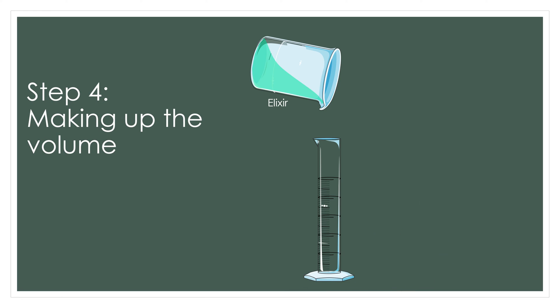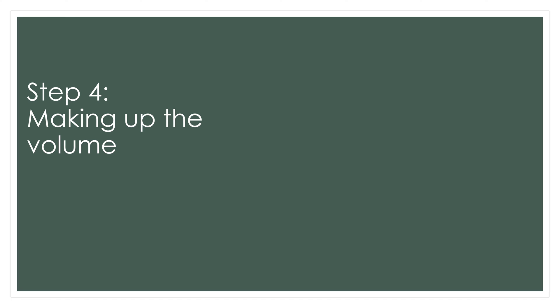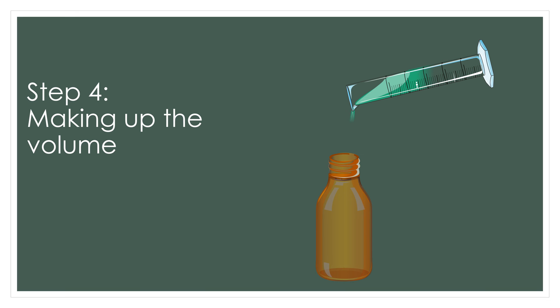Step 4, making up the volume. For this, the elixir is transferred to a measuring cylinder and volume is made up with water. Then the made up volume is transferred into the dispensing bottle.